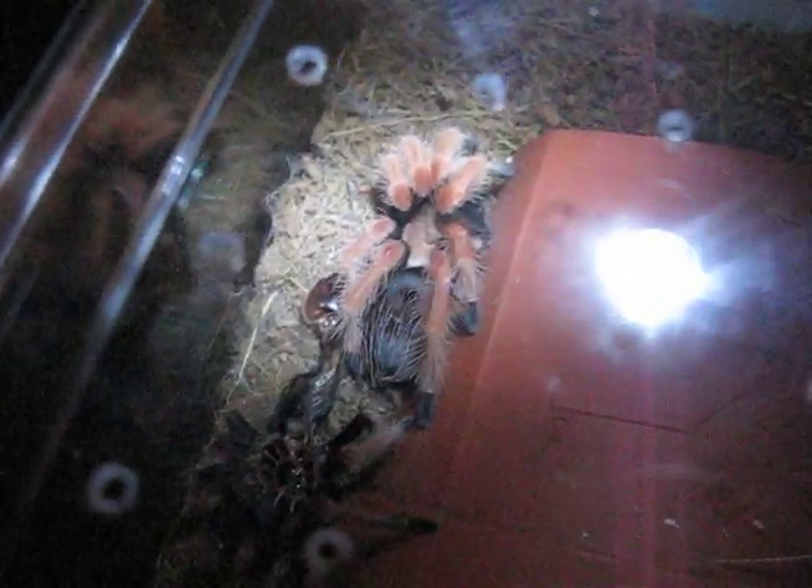I was not expecting this for at least another couple of weeks. There he is — or she. I should be able to get a sex from this molt because it's quite fresh. Look at the colours in there. Grown quite a bit as well, actually. Beautiful. Absolutely stunning.